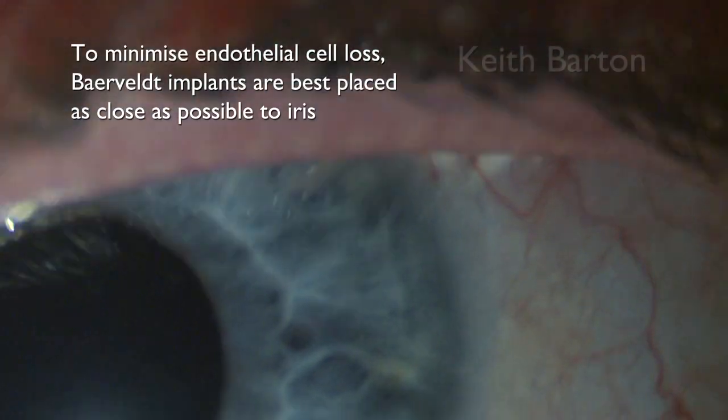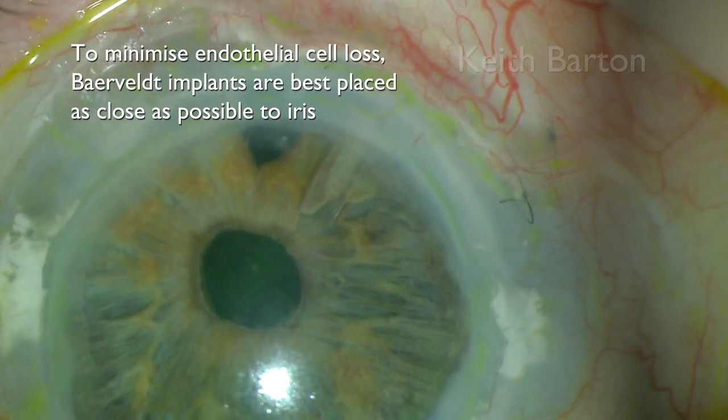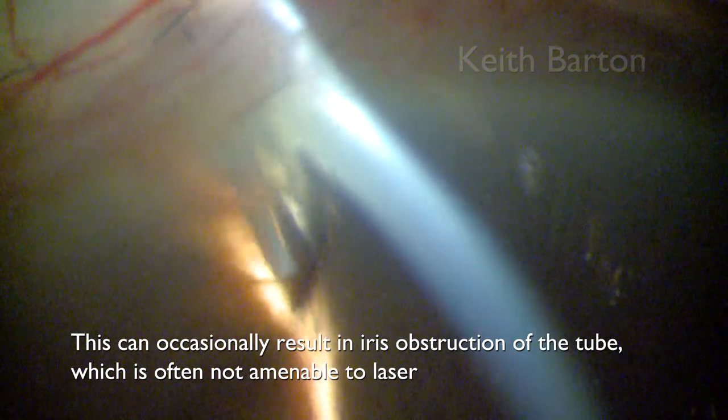To minimise endothelial cell loss, Baerveldt implants are best placed as close as possible to the iris, as seen here. This can occasionally result in iris obstruction of the tube, which is often not amenable to laser treatment.